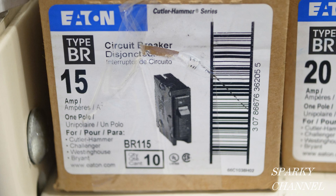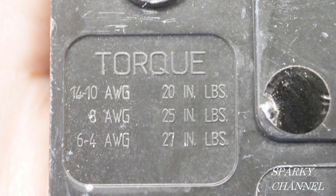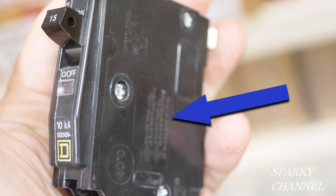Now let's go to an Eaton 15-amp single pole. The torque values are to be found right here.